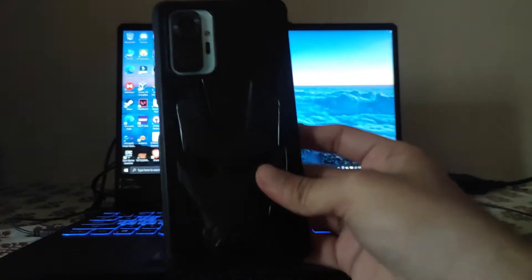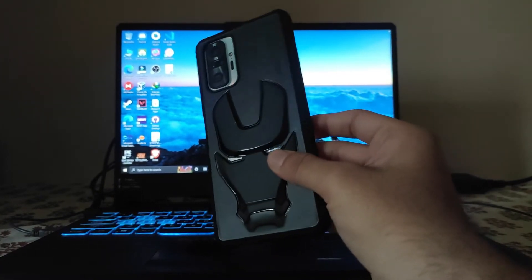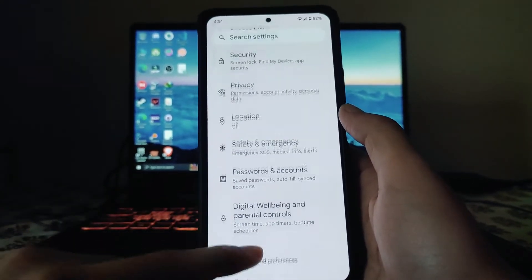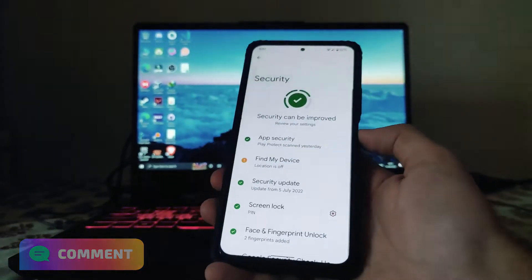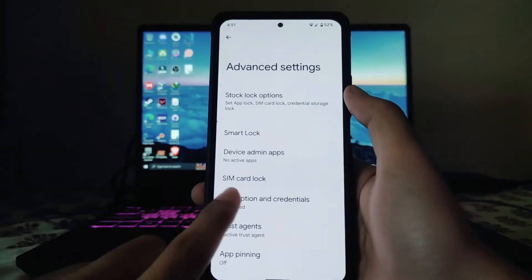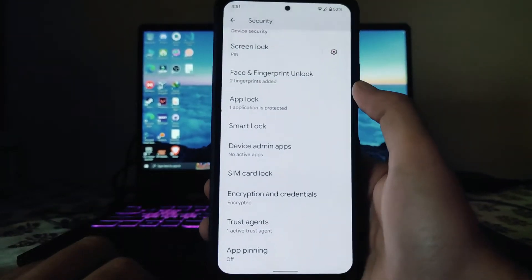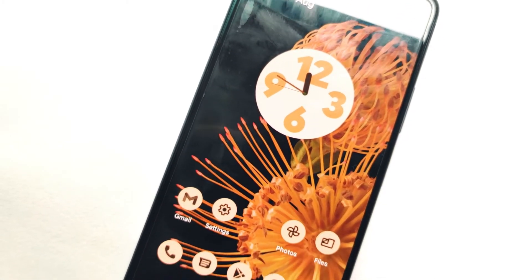If you want to buy this case, a link will be available in the description below — I bought it from Amazon. Moving on, the security fingerprint scanner is working perfectly fine, as you can see. Face unlock is also working with no issues. The home has been encrypted but you can decrypt it with a password.